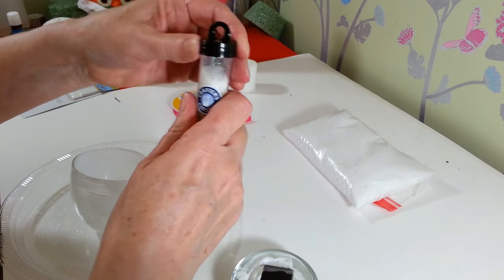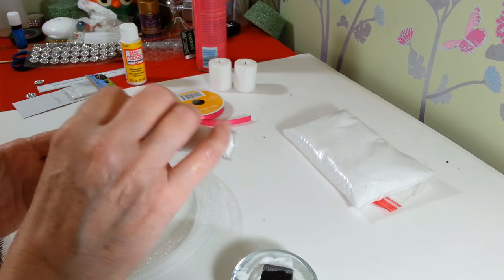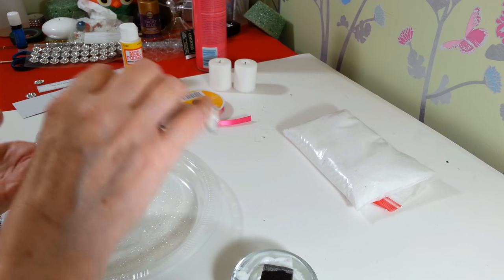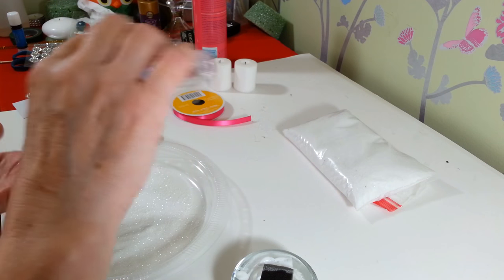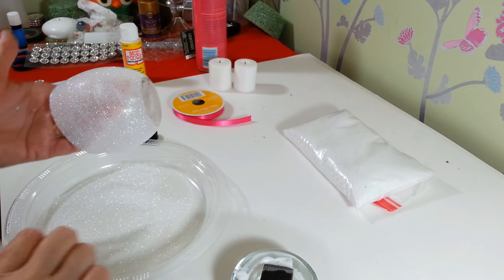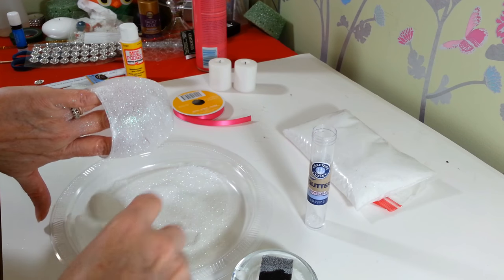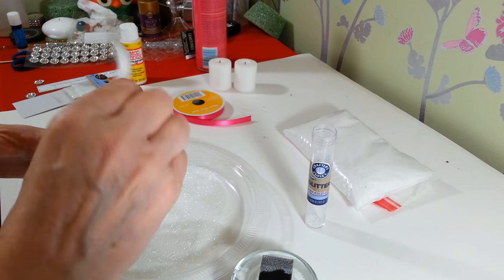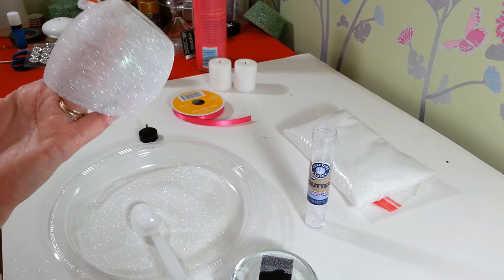Now we're just going to take our glitter and sprinkle that all over. Just let it run down. I usually use one of these plastic plates from the dollar store to catch it, and then I'll scoop up the rest with a spoon and put it back in the container when I'm done. That's pretty much all you have to do — just set that aside. I ran out here, so I'll just take my little spoon to make sure I have it all and get those little spots I missed. It's very, very pretty. So we're just going to set that aside now, let it dry, and then we're going to come back and put our ribbon on.